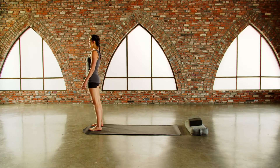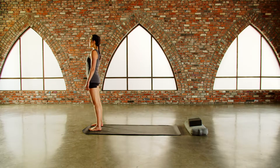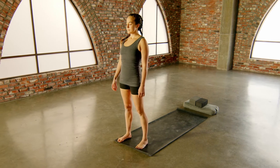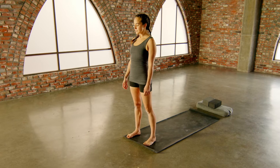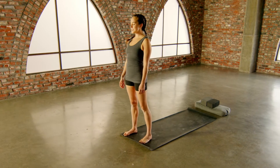Go ahead and straighten the leg, release the arms, step forward. Just notice what you notice. You might feel that pulse — that energetic churning.